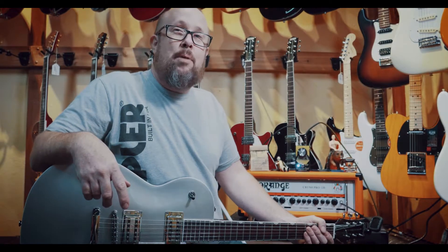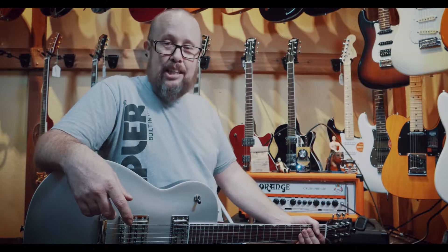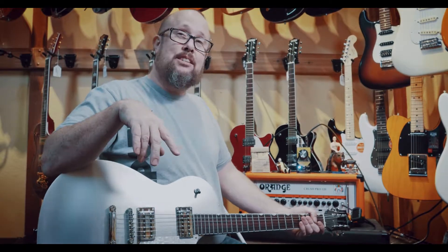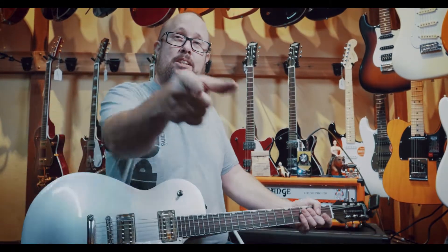I would turn it all the way up, but I'm afraid I would break something. That thing can get loud and nasty. Come on down to Mantova's Two Street Music here on Two Street in Eureka, California. Check it out. EarthQuaker Devices — you've got to check out all their stuff. Fantastic stuff. This is Brett, we will see you next time.